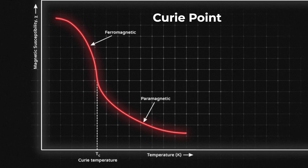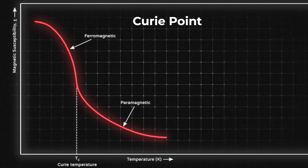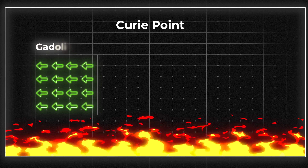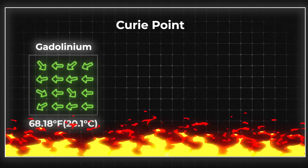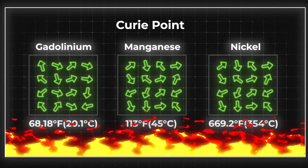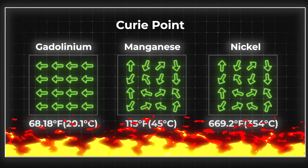Near that temperature, you get a massive change in magnetic properties with a small change in temperature or magnetic field, which makes the cooling effect stronger. Different MCMs have different Curie points: gadolinium has a Curie point of 68 degrees Fahrenheit, manganese 113, and nickel 669. Keep these numbers in mind as they play an important role in a minute.